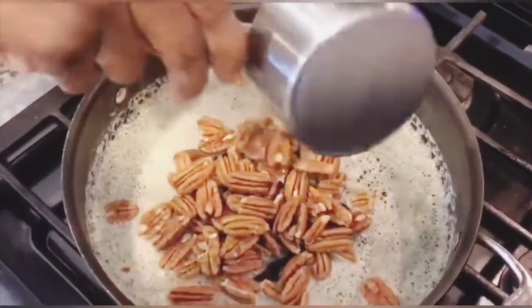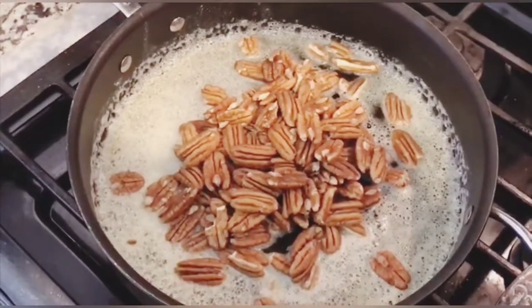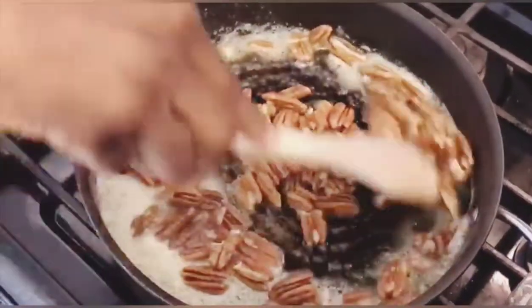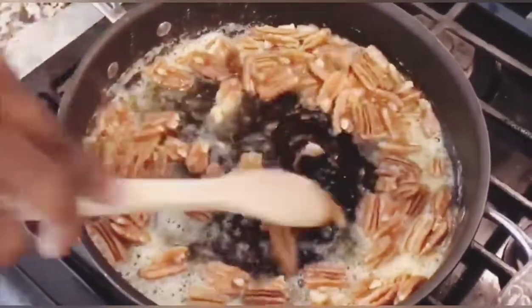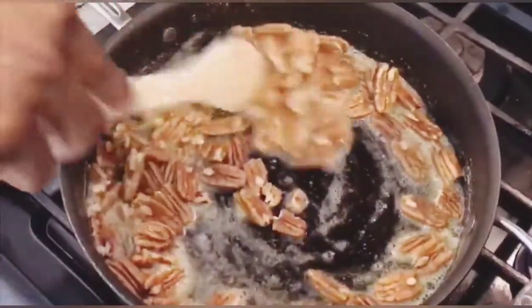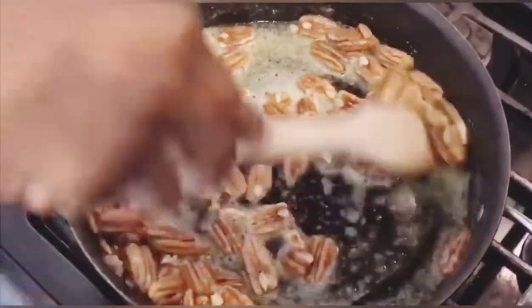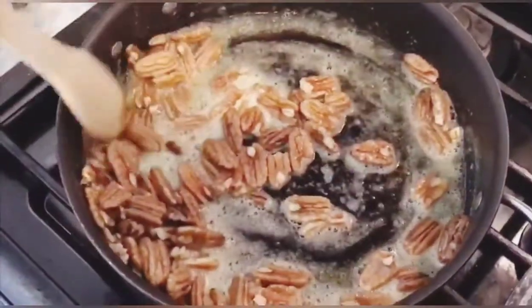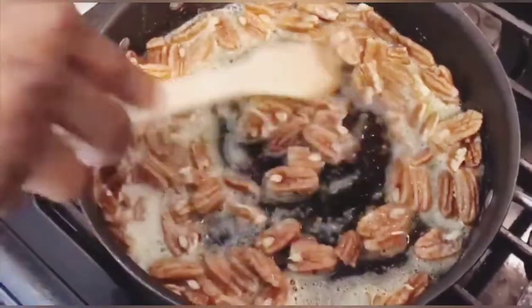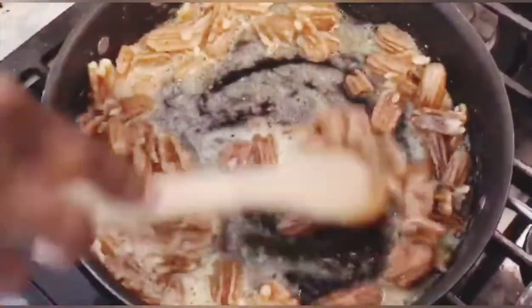I then added one and a half cups of pecans and make sure you stir them for about four minutes. If you have a child, let them do it — I mean, they're gonna be the ones eating it anyway, at least the majority of it. Keep an eye on these pecans because they are in melted butter and they will burn.